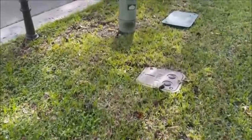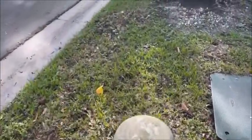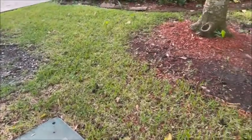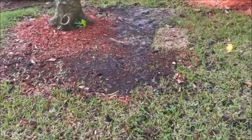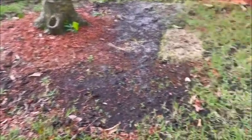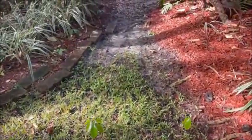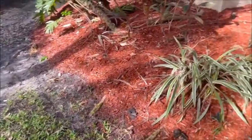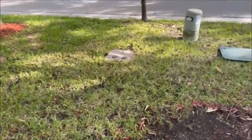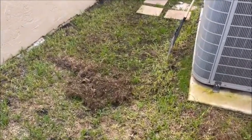Here we are — see all the bare spots over here, over there. This here we're gonna seed around this tree, try to plant some grass here and also back here. There you have it, we'll be back.